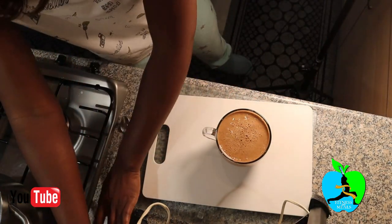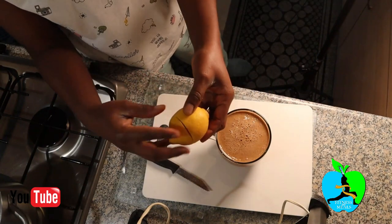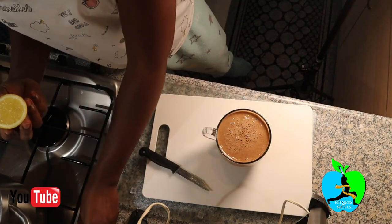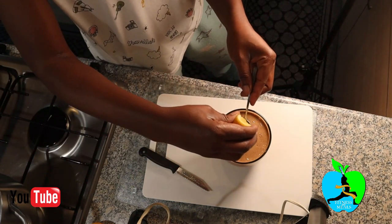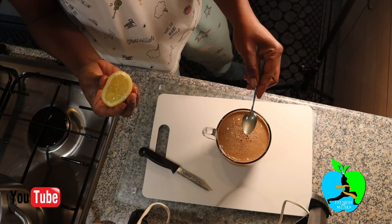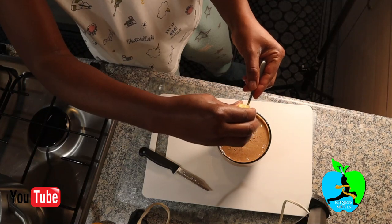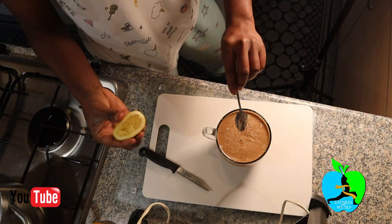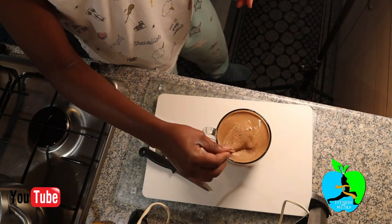The last thing to be added to your concoction is going to be a lemon. Yes, you're going to squeeze in two teaspoons of lemon juice — that's one, and that's two. Then the last bit is mixing up your concoction.